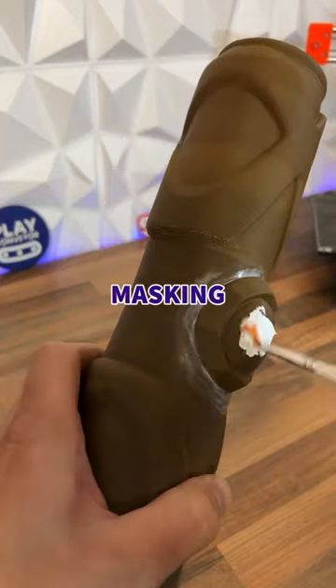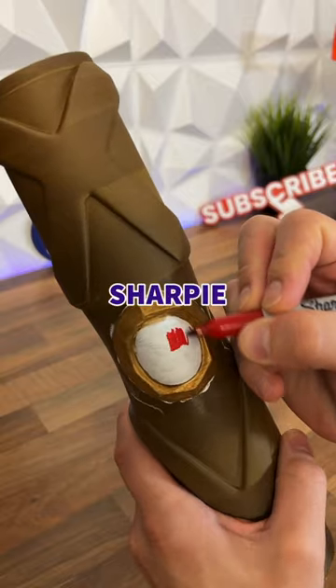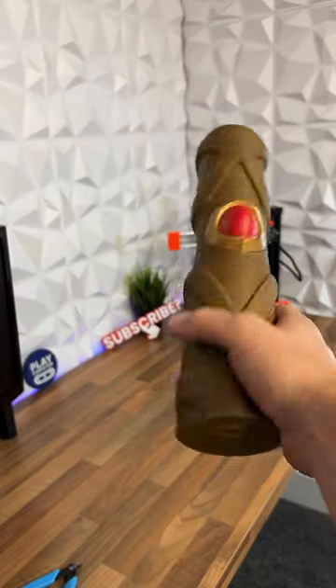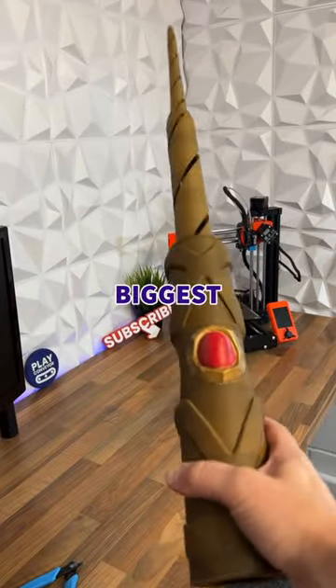So I added some masking fluid, primed it, added some gold, used a sharpie for the middle, removed the masking fluid and there you have it. I wonder if this is the world's biggest magic wand.